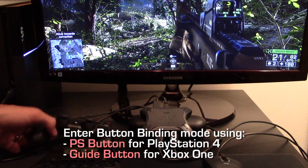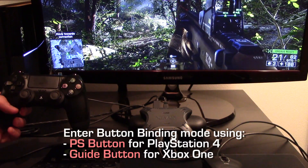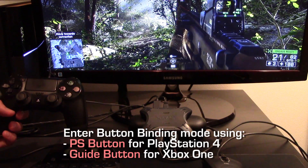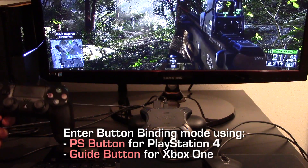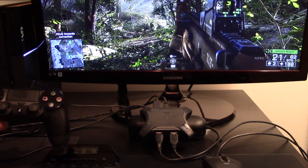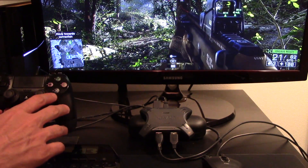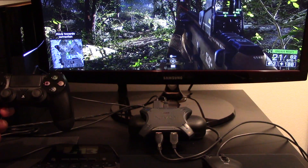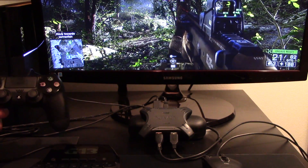To enter button binding mode, press the PS button on your PlayStation controller or the guide button on your Xbox controller. Upon entering button binding mode, your XIM4 will display a Magenta Scion Pulse. Once you have entered button binding mode, you cannot exit back to sensitivity editing mode — you'll need to exit on-the-fly config mode instead. At this point, you can now bind buttons. To start, press any button on your controller. XIM4 will acknowledge your controller button selection by displaying a Magenta Pulse. For example, X for jump. Now, press any button on your mouse, keyboard, or game board. That button will now be bound to the controller button you chose. XIM4 will acknowledge the binding by displaying a Scion Pulse.